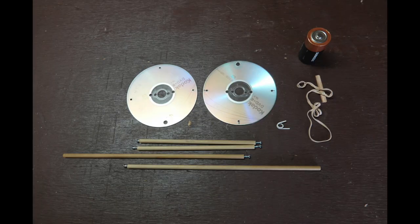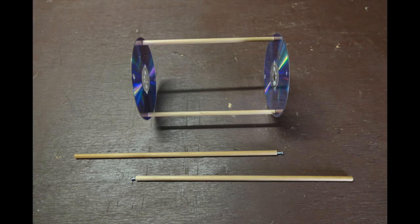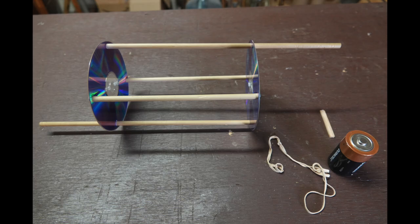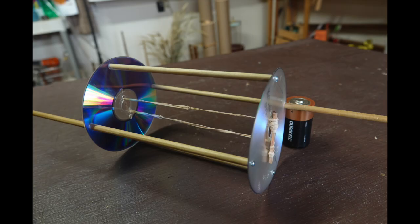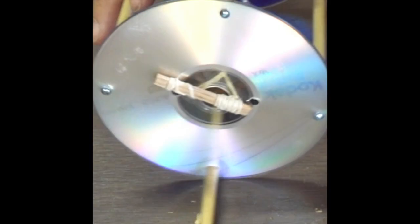It needs two CDs, two quarter-inch dowels that are seven inches long, two quarter-inch dowels that are 11 inches long, six small screws, three rubber bands knotted together, a D cell battery for weight, a small sliver of wood, and some masking tape.